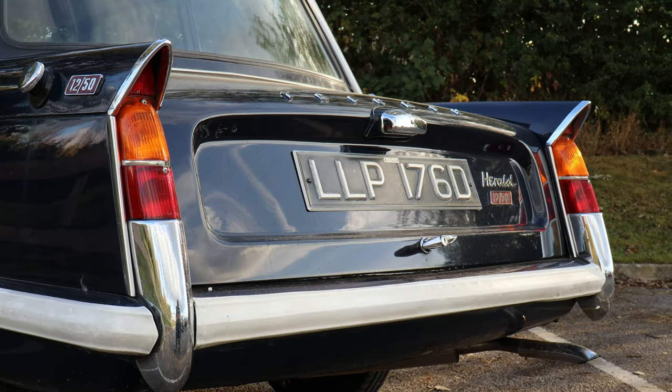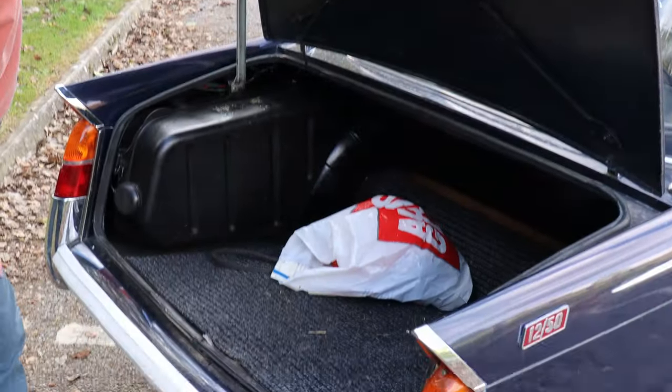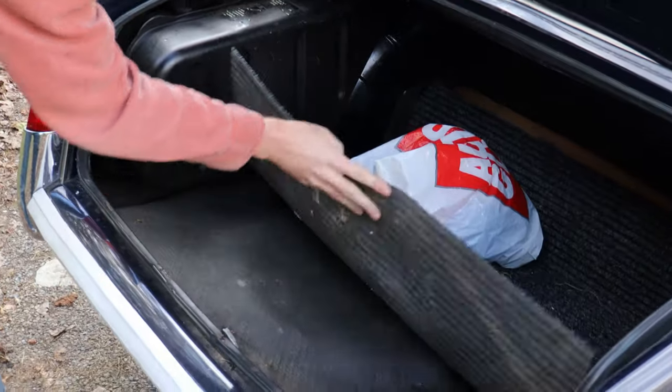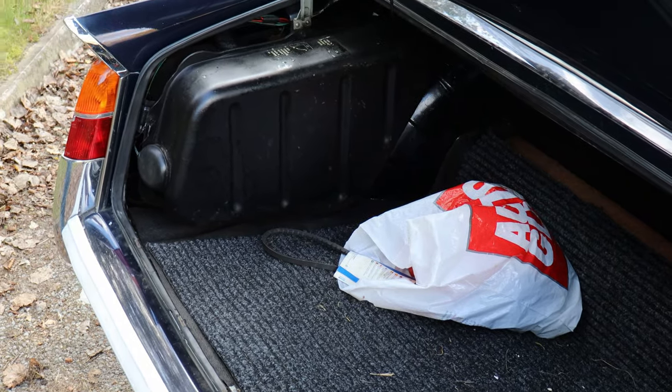Check the rear valance, particularly around the exhaust — sometimes exhaust gases sit there and rust it out. Do a general check of the boot floor for signs of leaking boot seals, rotten floors, leaky spare wheel wells, and possibly perforated fuel tanks if it really smells of petrol.